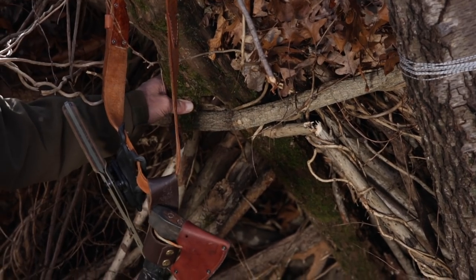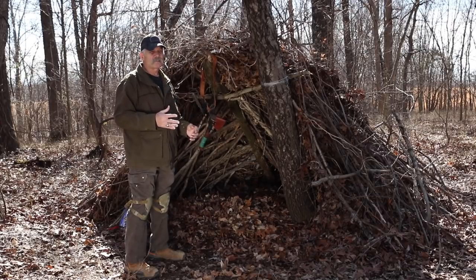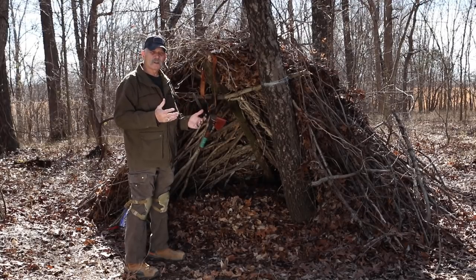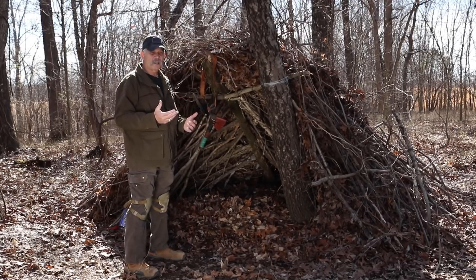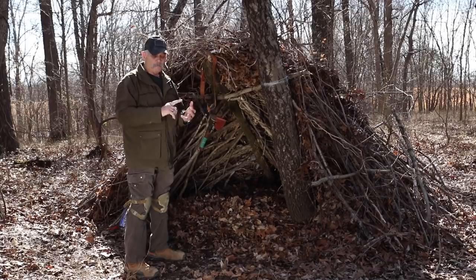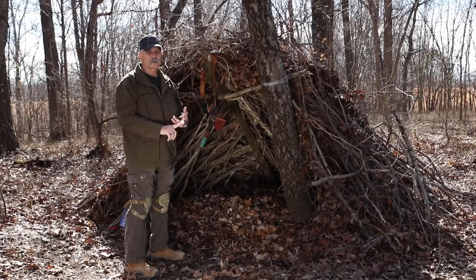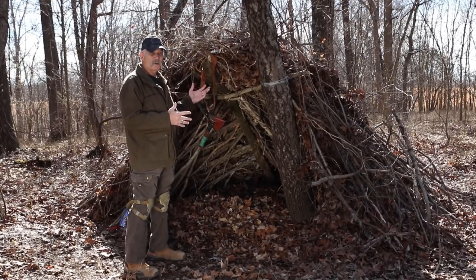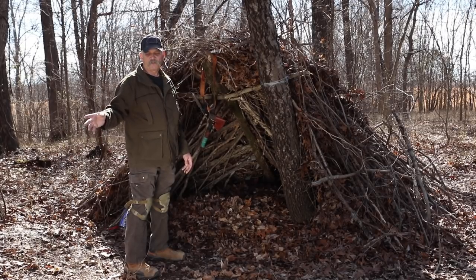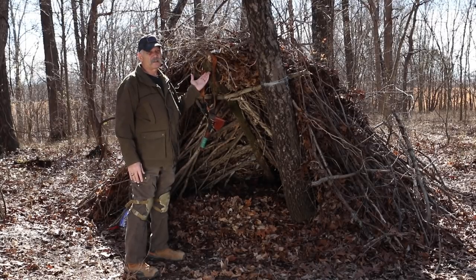Remember, this was three solid hours without a break — no cigarette, no cup of coffee — just working to get this up. My rule of thumb is to stop when I have three hours of daylight, but that doesn't work for a debris shelter because I couldn't do anything else: no firewood, no fire reflection, no water, no food. With a 10-by-10-foot tarp in my backpack, I can have my shelter up in 15 minutes versus three hours. Carry your tarp.